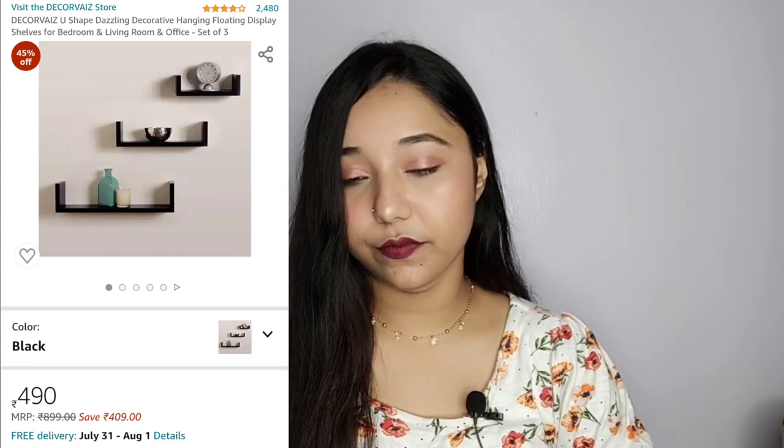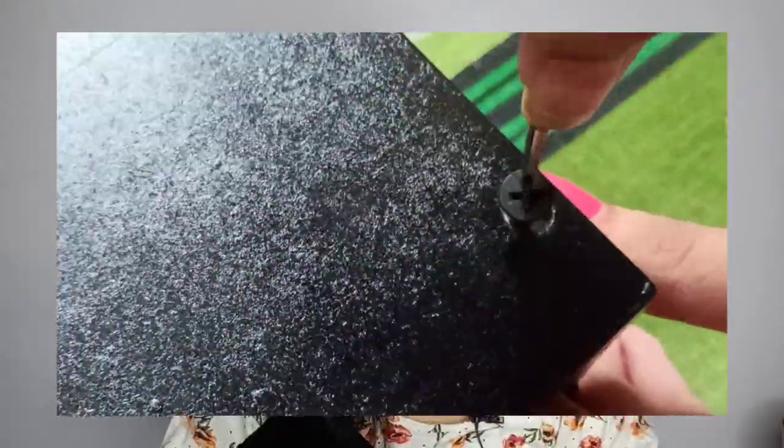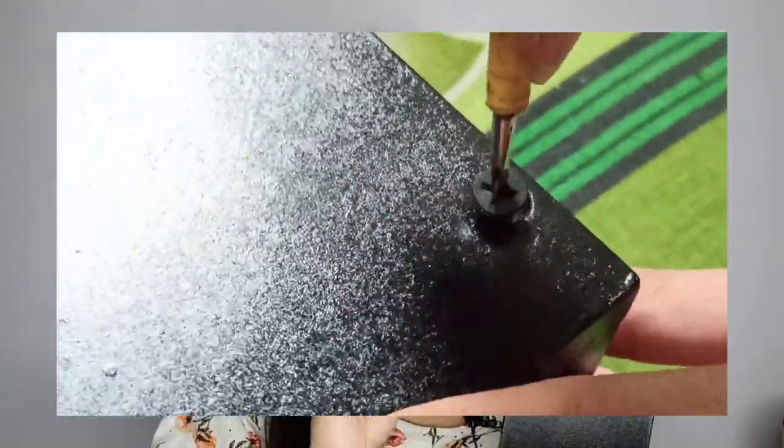Now moving on to the third purchase — this shelf from Amazon. It will cost you around Rs.499, though with discounts I got it for around Rs.423-434. The shelves are really nice and sturdy. They will not come assembled — you have to assemble them yourself. I assembled it at home. Screws are included in the package so you don't need to worry about that.